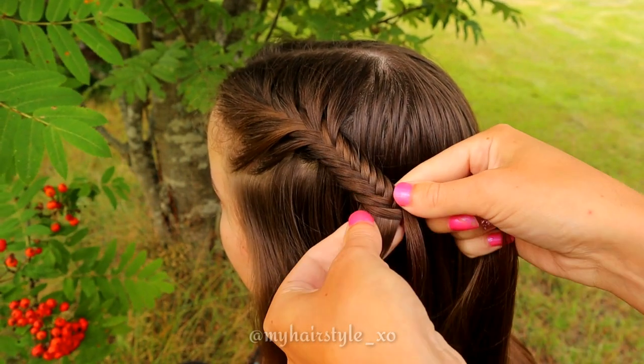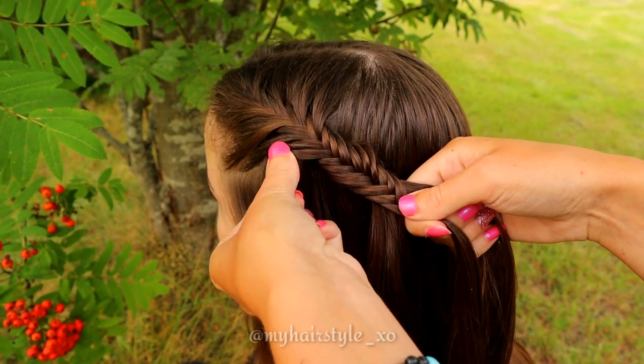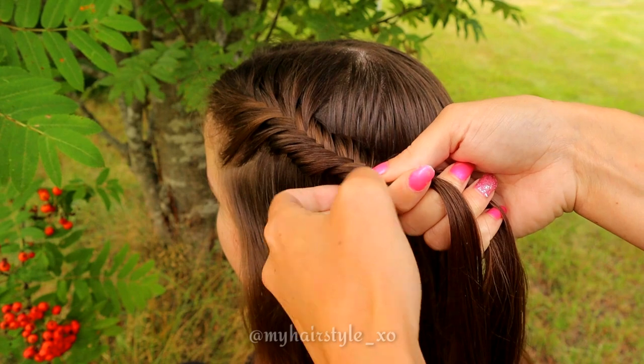If you want some more volume for this hair, first I'll pancake the edges of the braid. Just simply pinch the stitch and pull the edge of the stitch out gently.